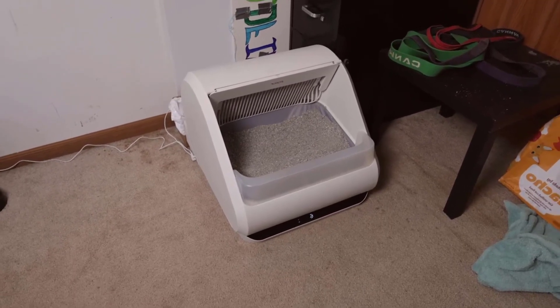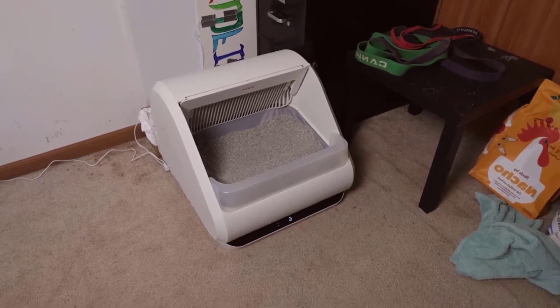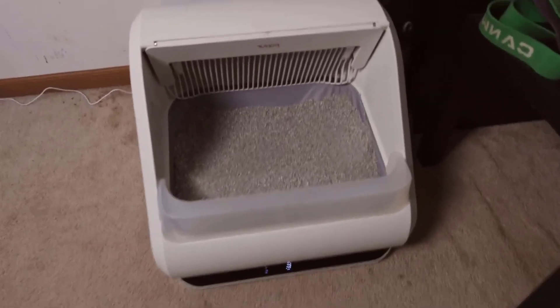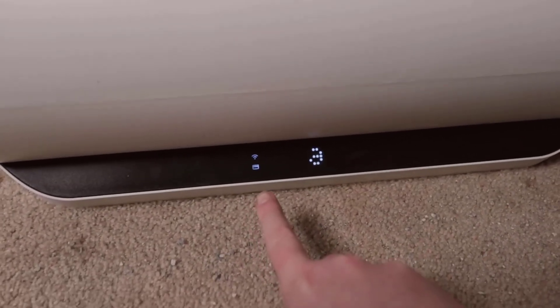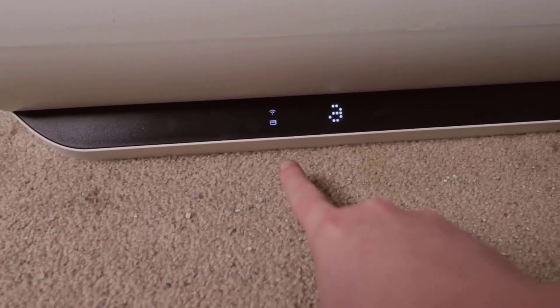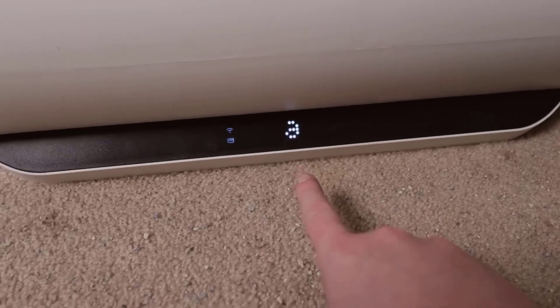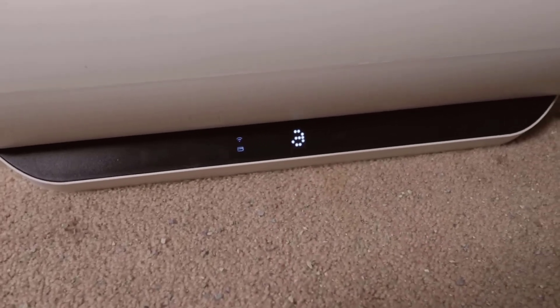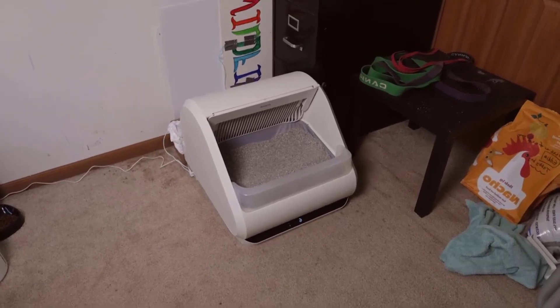There we go — it just did a full cycle while I was talking. You can see down here on the screen we have the Wi-Fi symbol which tells you whether or not it's connected to Wi-Fi. I'm actually not sure what that bottom light is. And then we have how many times it's done a cycle just today.